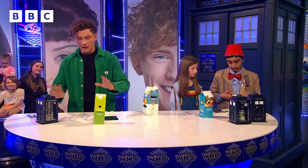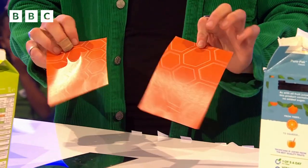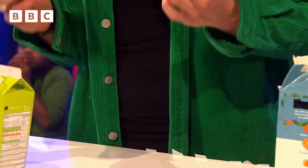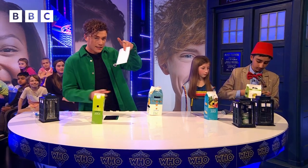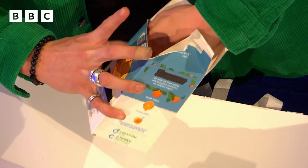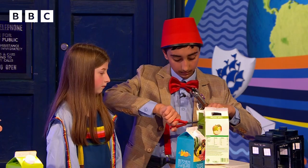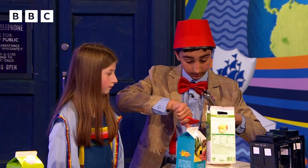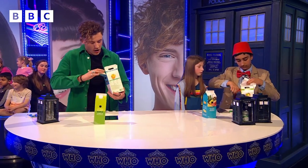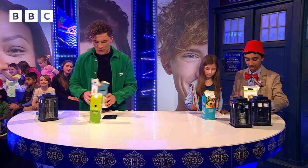Next up, we're going to create the inside of the TARDIS. I have these amazing little designs right here, but you guys can make your own — and of course if you want these, they will eventually be on the Blue Peter website. We're going to pop these inside and stick them in with some sticky tape. You guys can take a bit more time and go nice and neatly. This is the inside of the TARDIS. You guys are killing it.